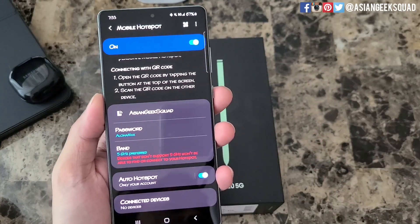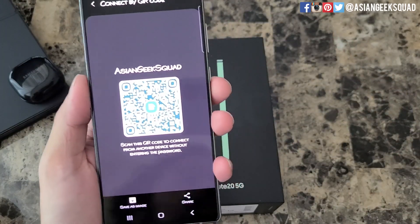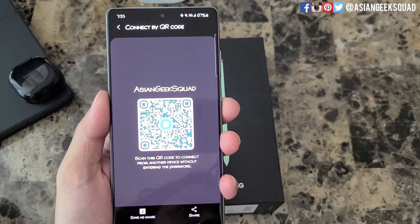You can also share your hotspot with a QR code by tapping the QR code at the top. From here, your friend can just scan this with their phone and they'll be able to join your hotspot automatically.